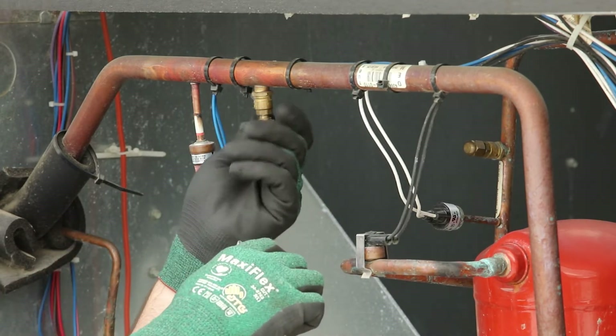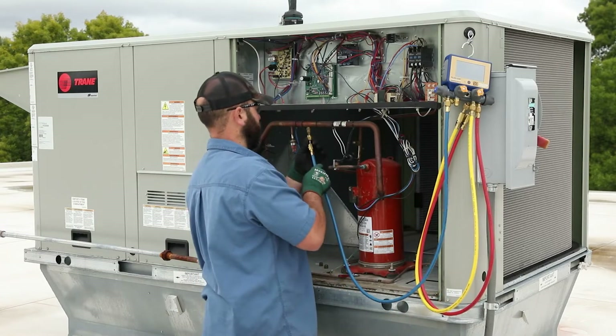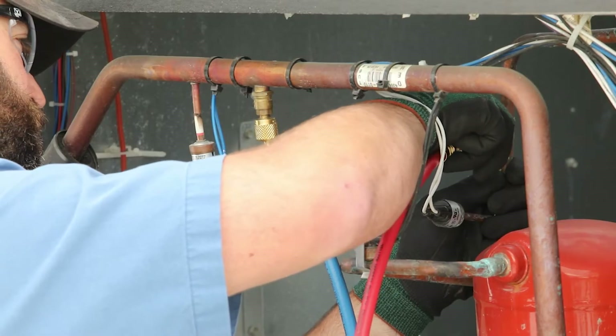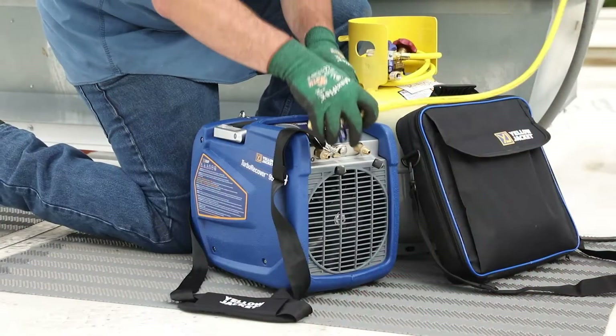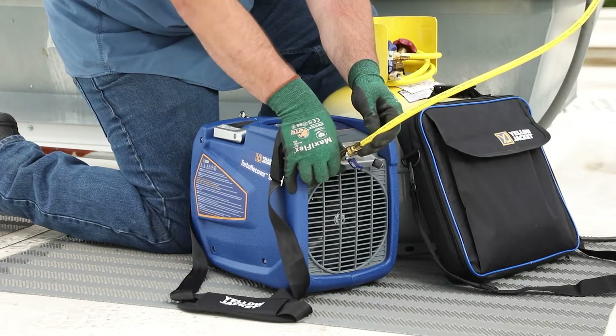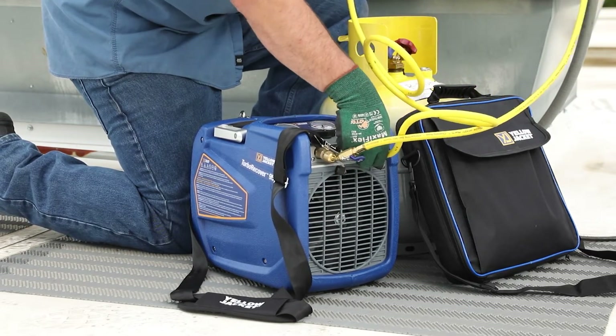Remove the service port caps and connect the manifold hoses to the corresponding service ports — blue for low side, red for high side. Then connect the manifold charging hose to the inlet port of the recovery machine and the tank hose to the discharge port.